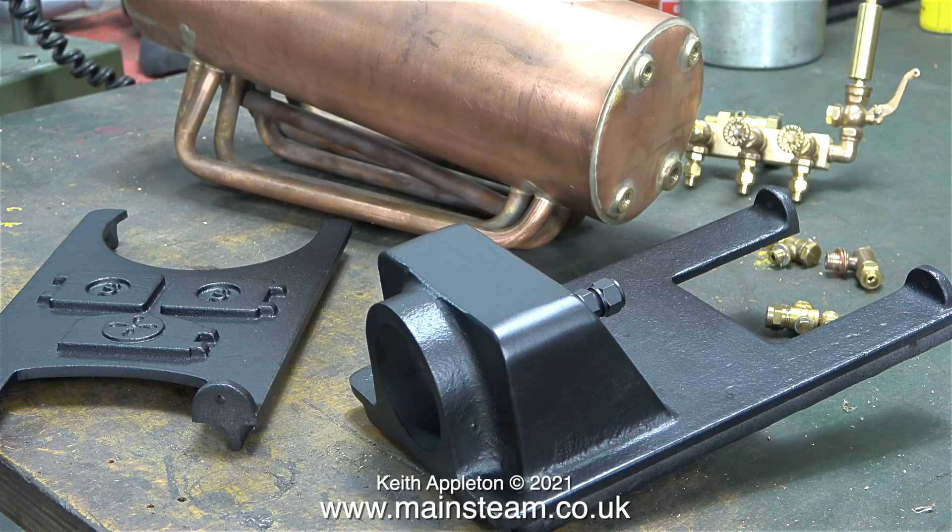In a previous episode you saw me give the two cast iron mounting plates a coat of etching primer. Now they have their first coat of HMG paint satin black, and because I filled the casting on the right-hand side using some JB Weld, it's looking really good and very smooth.